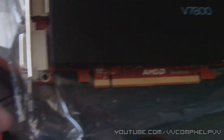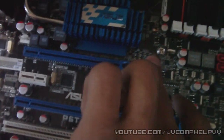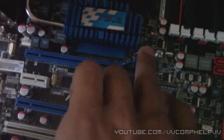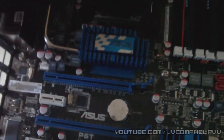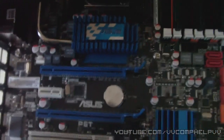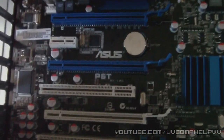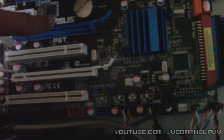You see these pins right here — you're going to line those pins up with this slot right here. That slot is highlighted in blue on my case; in your case it may be different. Look up your case manual to find out which slot to put your graphics card in, especially if you only have one graphics card.